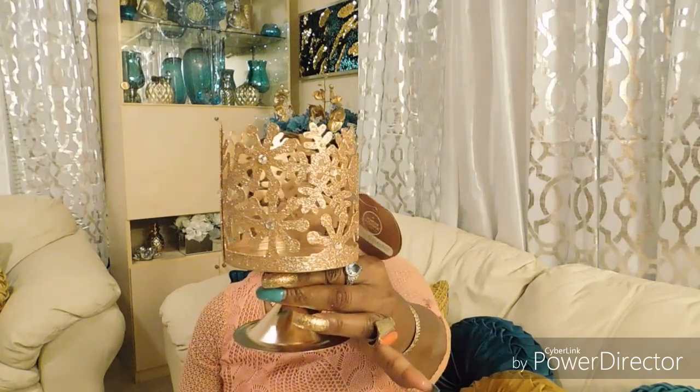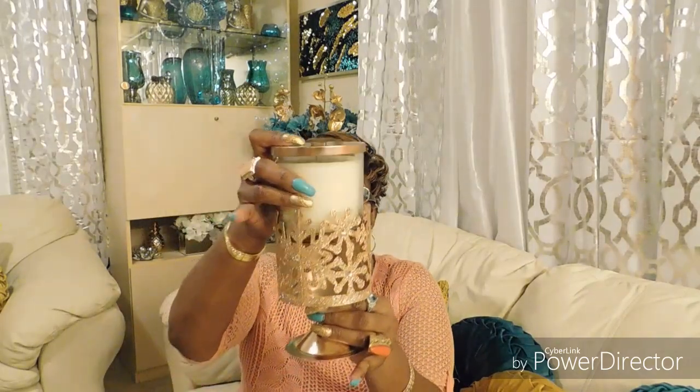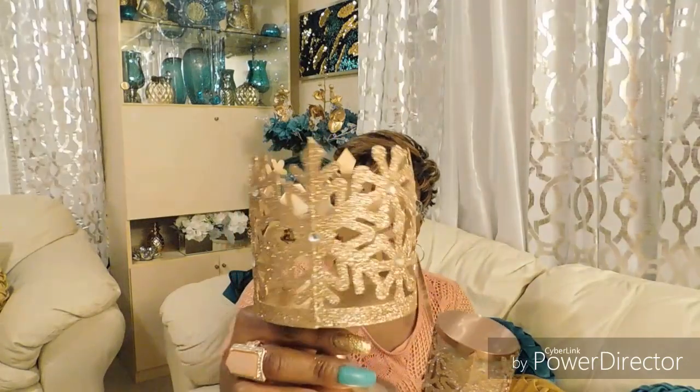I definitely want to do this haul. The next item I got from Big Lots — do you see the bling? See how it's detailed, very nice, absolutely gorgeous. I got this for eight dollars, and this is what I'm going to be doing with the candles. I got two of these because I got two candles.